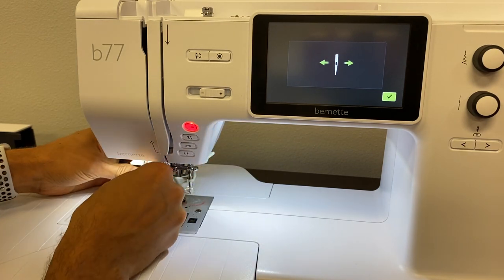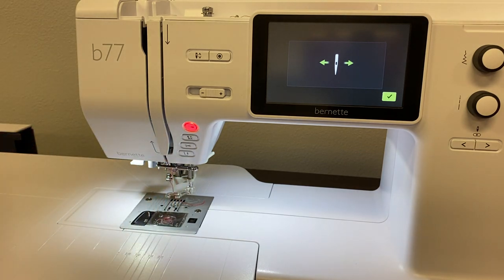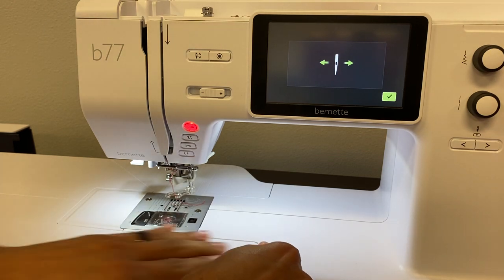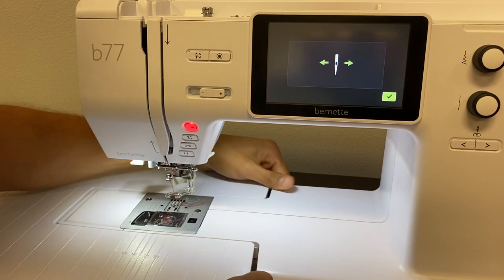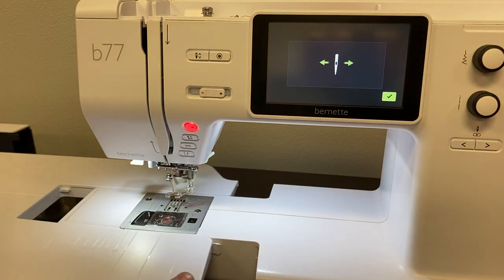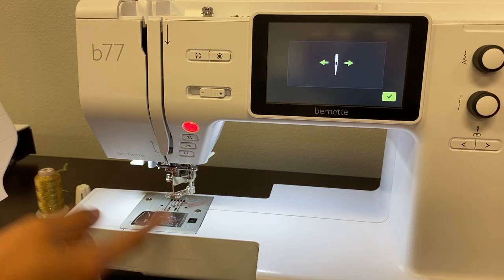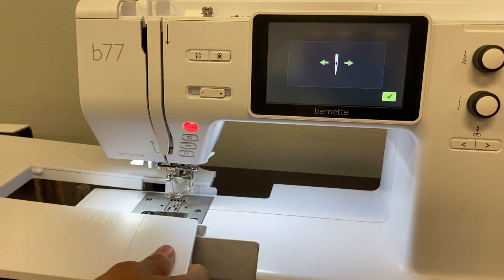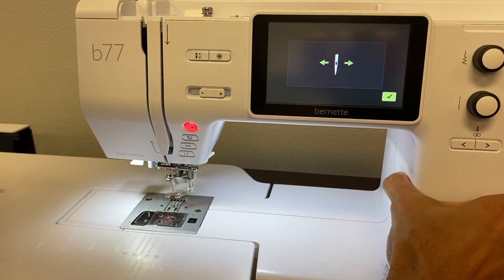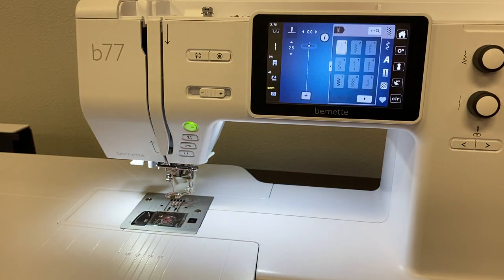Now the next thing is we need to disengage our feed dogs. So to do that, I'm going to take this off just so you can see, but you do not have to take the table off to be able to disengage your feed dogs. Here is your dual feed. When it's over to the right, your feed dogs are engaged. When it's over to the left, we've dropped our feed dogs. We need to drop our feed dogs in order to do free motion quilting so we have nothing in the way — no feed dogs trying to move our fabric.